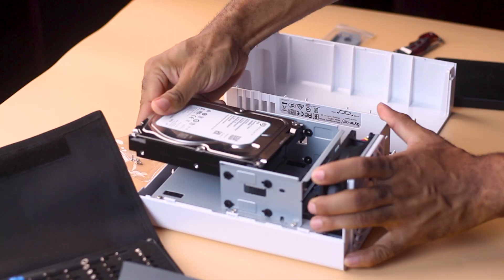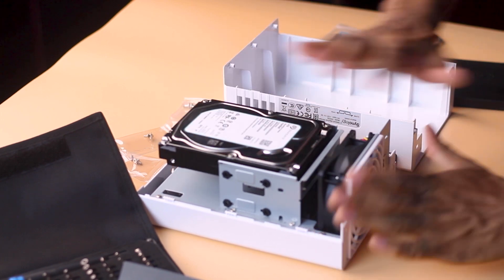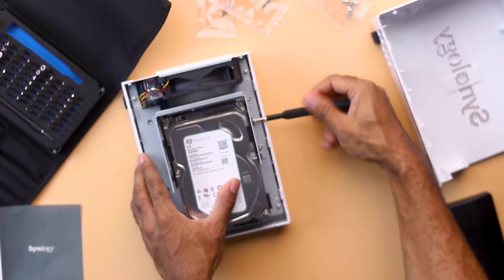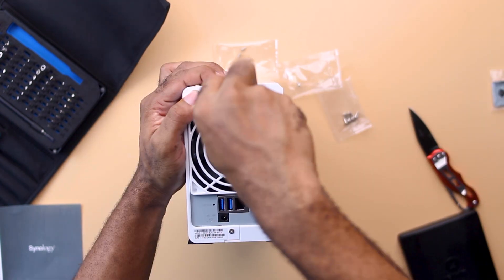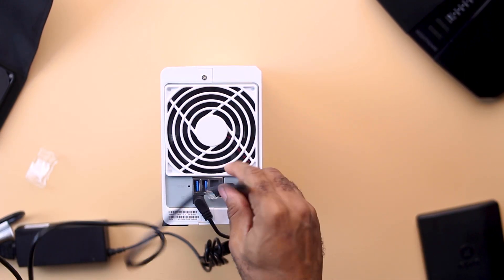To install the drives, place the hard drive into the slots, then use the screws from the box to hold the drive firmly to the case. With that done, firmly cover and screw the two pieces of the enclosure back together.